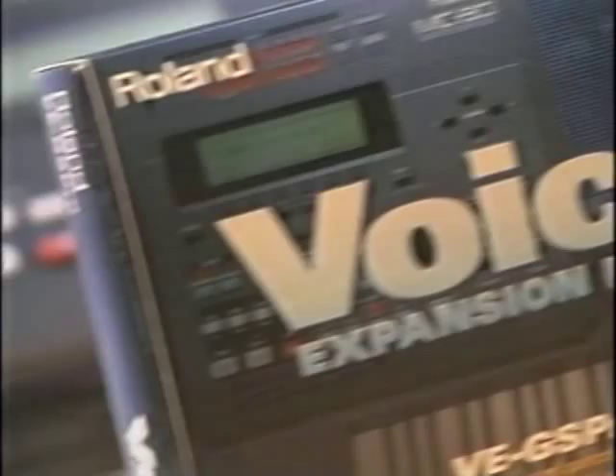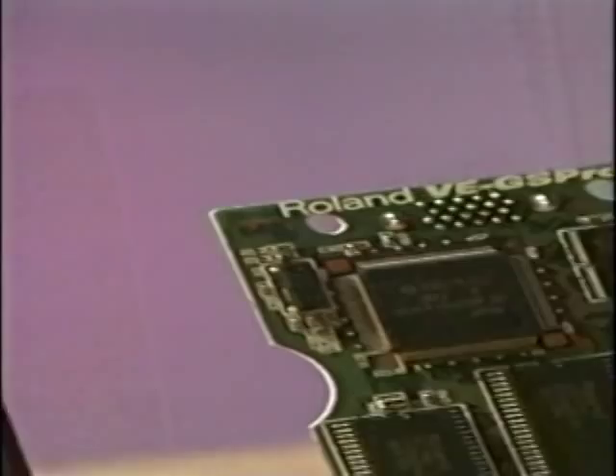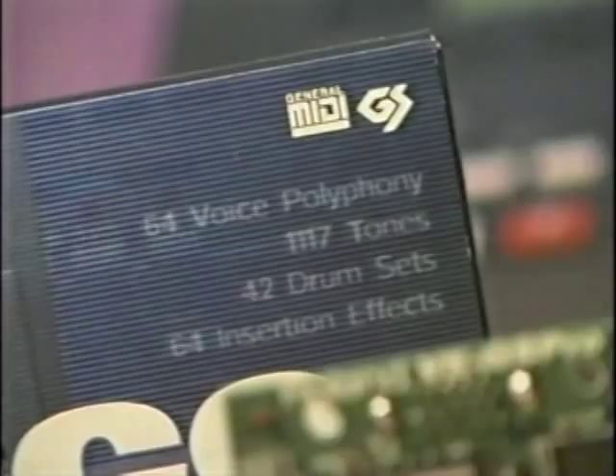Demonstrating once again Roland's legendary thinking-ahead philosophy of expandability, the Roland VE-GS Pro voice expansion board adds a 64-voice synthesizer to the MC-80, A90, or A70. The Roland VE-GS Pro — a synth on a card.